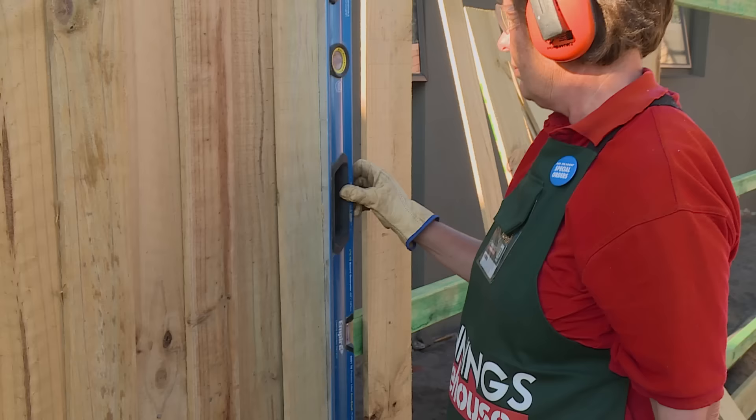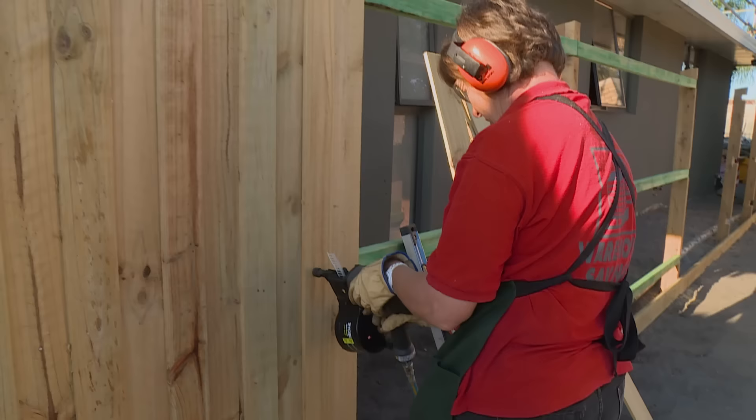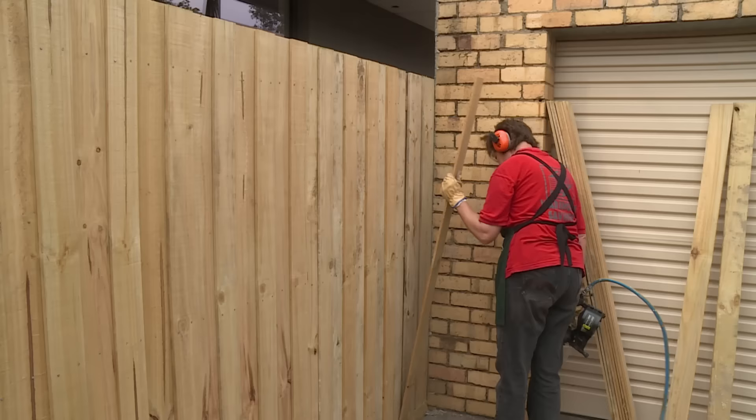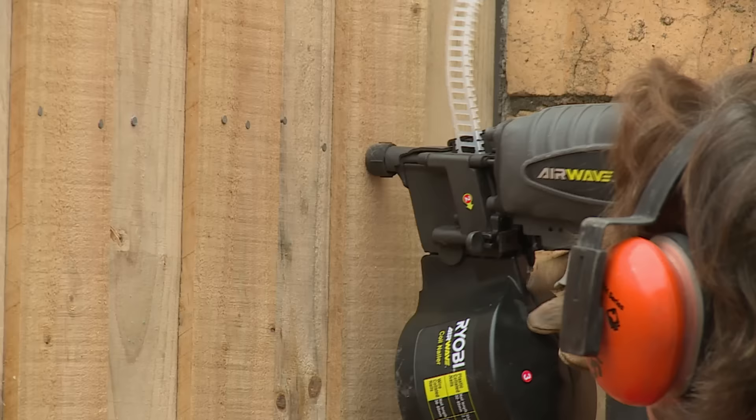We'll just take the level and do that for every few palings to make sure that they're straight. As you're nailing, just make sure that you keep an eye on your railing and that the nails are centered in the railing. We'll now continue this process along the fence line until the fence is completed.